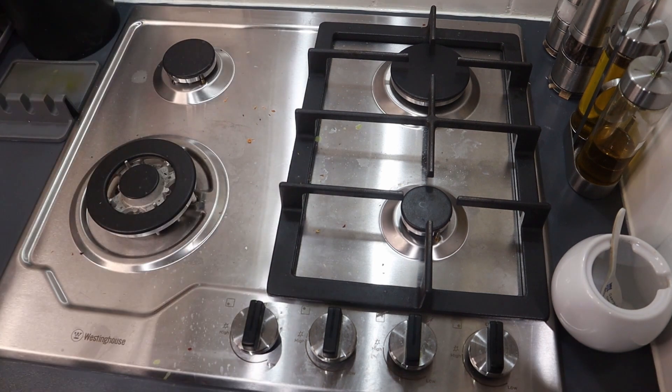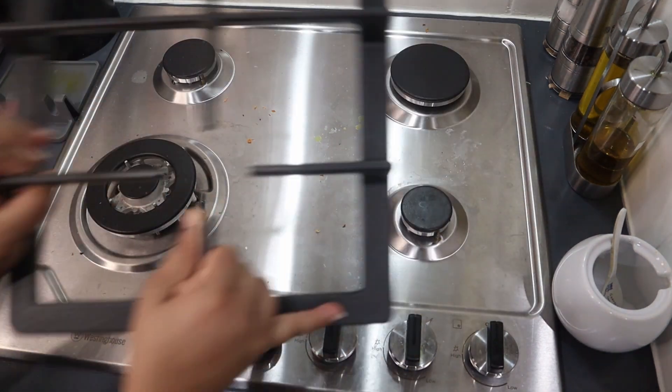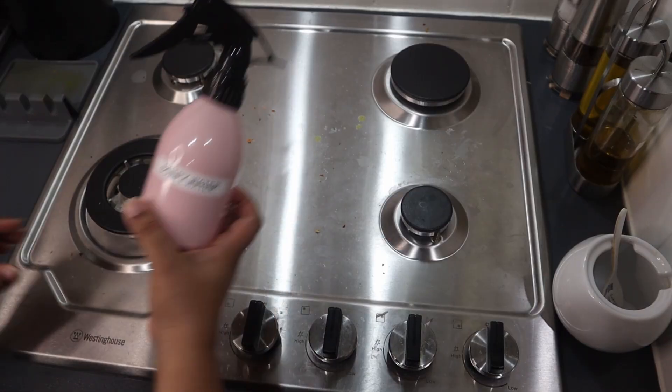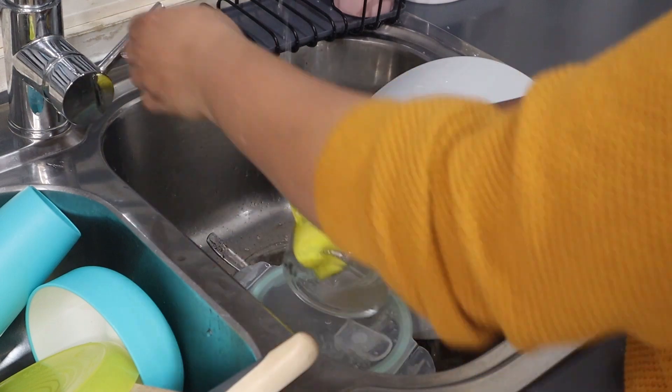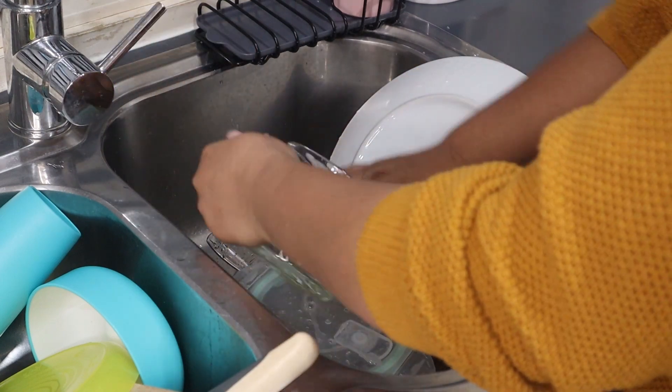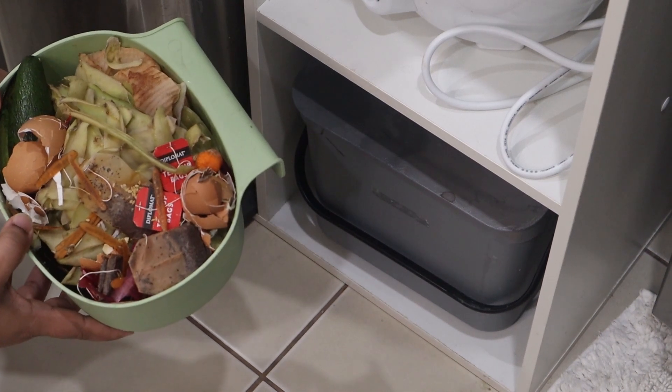This is a very simple process. With food, you'll need to clean the oil and grease. You can clean the gas cooker during the day, a little bit at a time. You can also dispose of the oil in a compost bin.